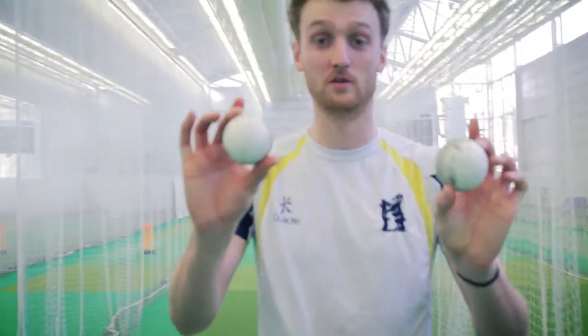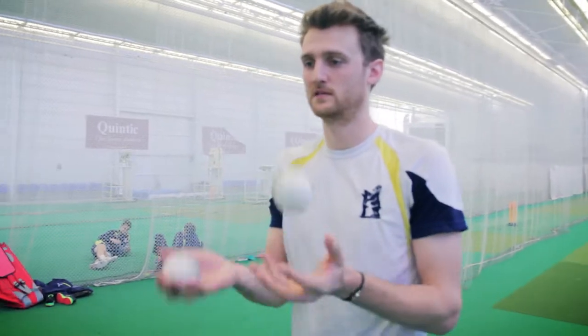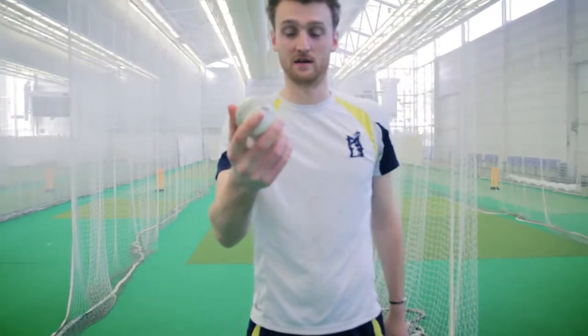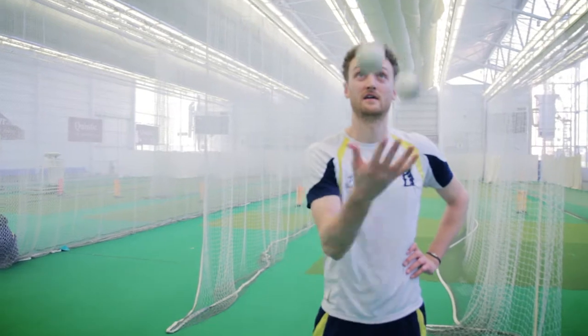For starting, you could do two balls in two hands, just passing them over. Easy peasy. Just pass one to the other, chuck it in the air. Progression from that: two balls, one hand. So one's in the air whilst one's in your hand — one in the air, one in your hand. Easy peasy.